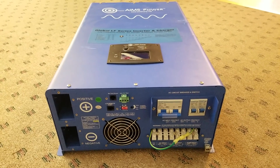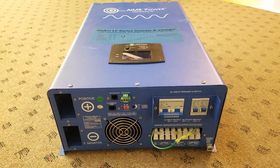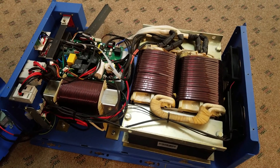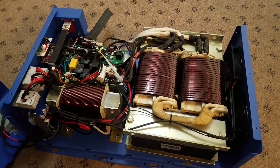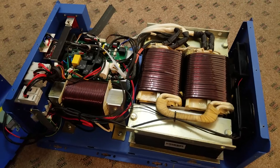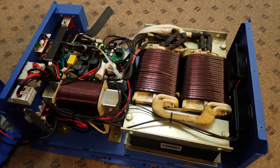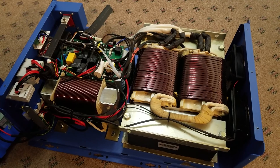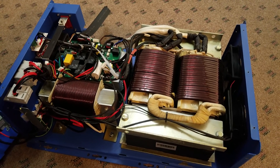That's about it for the quick overview of the outside. I'll go ahead and take the cover off and show you what's on the inside. Before I get started, I do want to say a safety reminder: you should never under any circumstances open an inverter like this. There can be serious shock hazards inside which could cause personal injury or death — it's not something to mess around with.